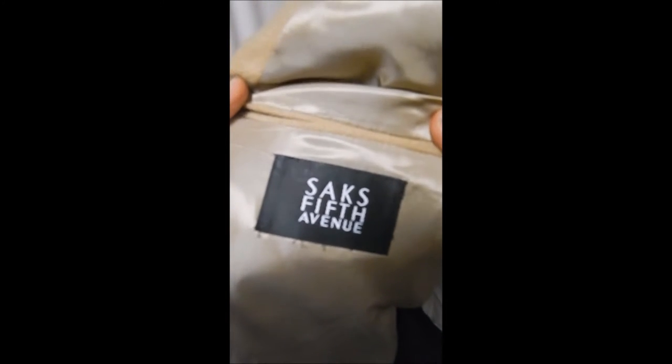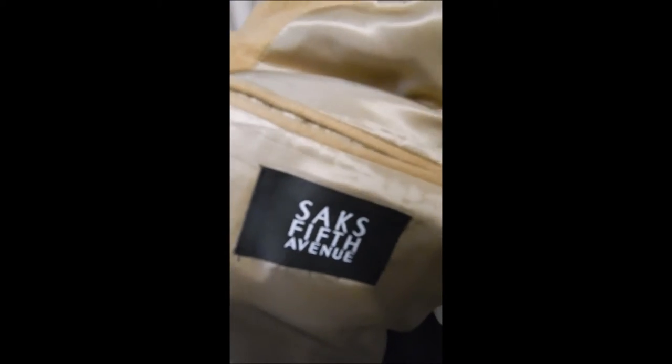Inside, we can see this comes from Saks Fifth Avenue. It's nicely made with shell trim around the pockets, it's got sweat guards, and it's fully satin lined.